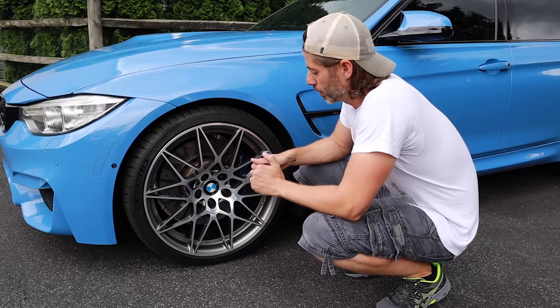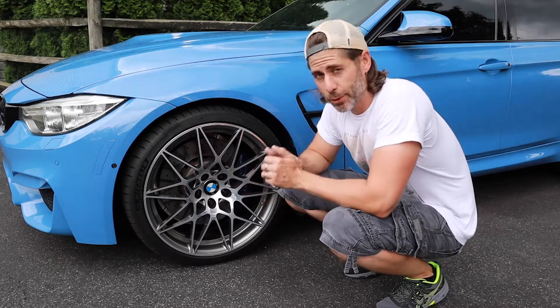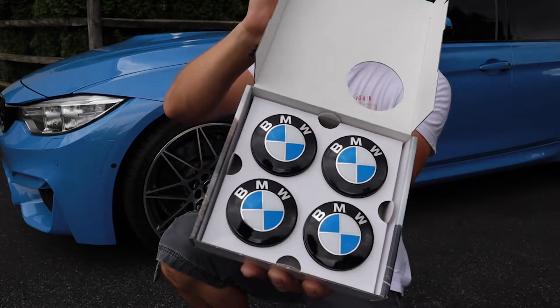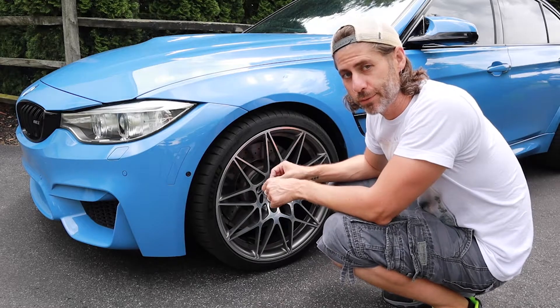I know what you're thinking — the front and rear roundels look great, but now the center wheel caps don't match. Well, two steps ahead of you — ten steps ahead of the Secret Service. I saw something like this on a Kia Motorsports video once, so let's see if it works.